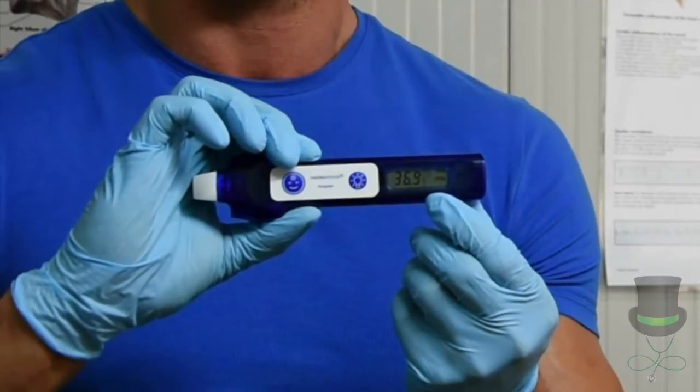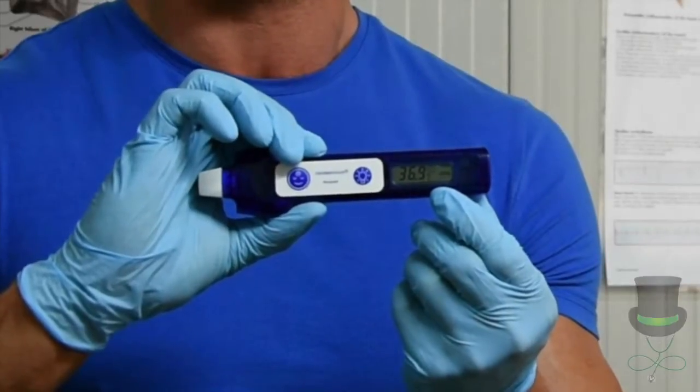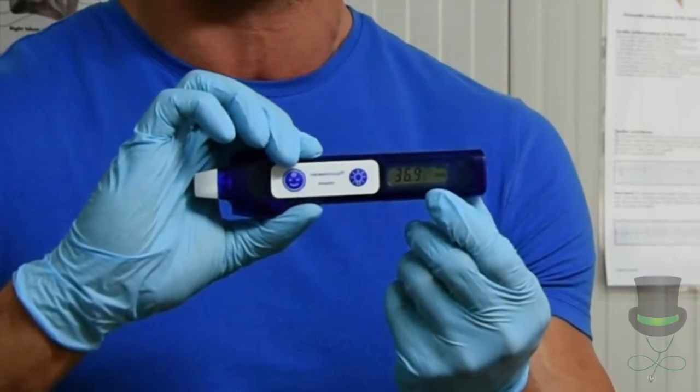The average healthy temperature for an adult is 36.5 to 37.5 degrees Celsius.